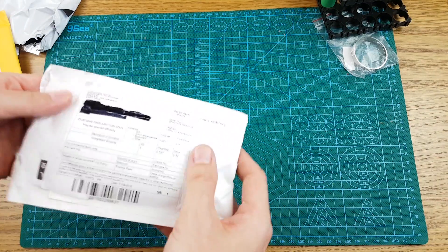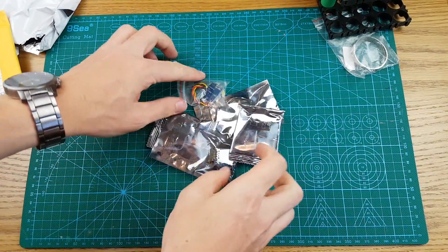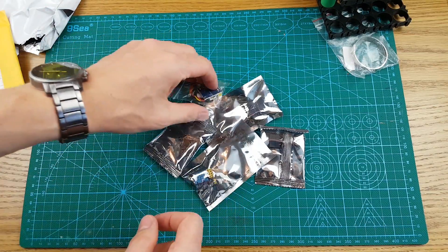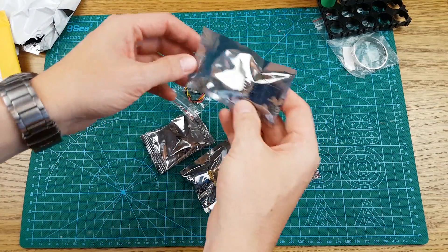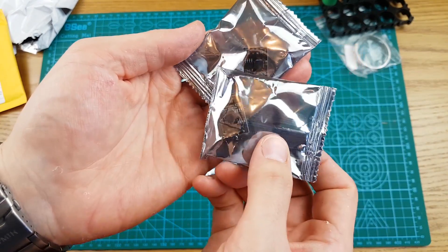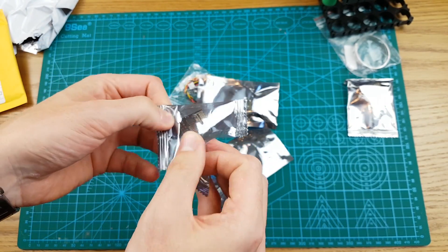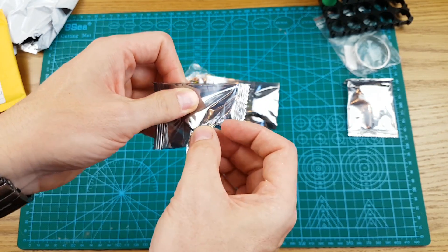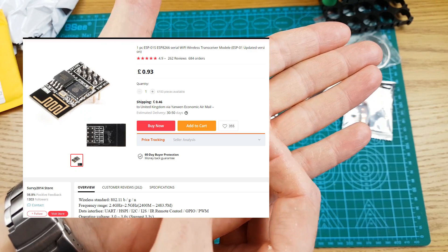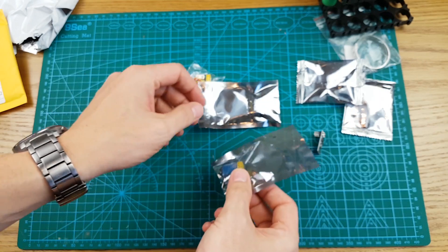This one is down as integrated circuits. What we have is some ESP8266 stuff — two ESP8266 ESP01 boards. And these guys go with some of these little module boards.